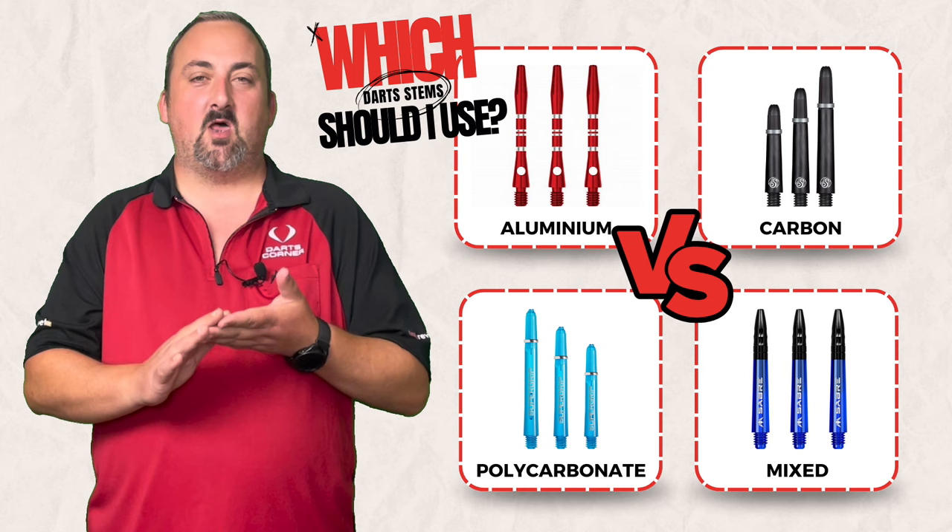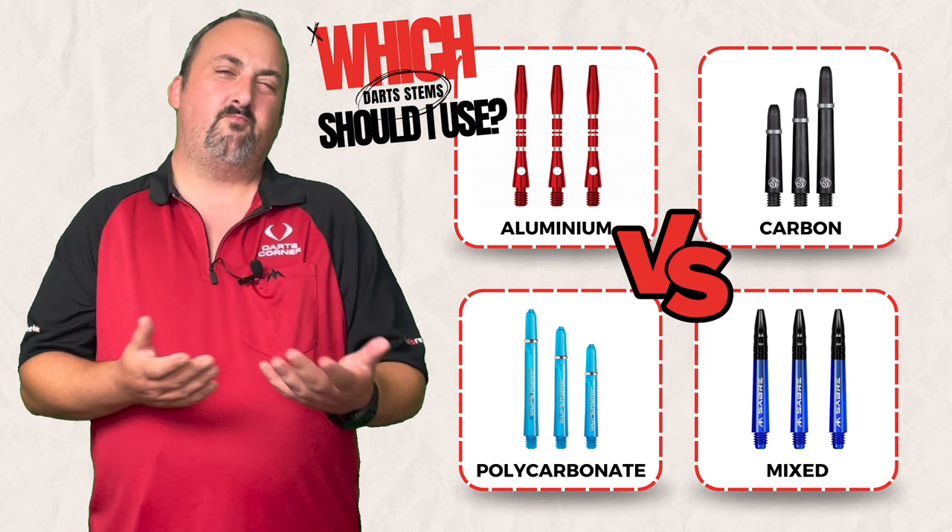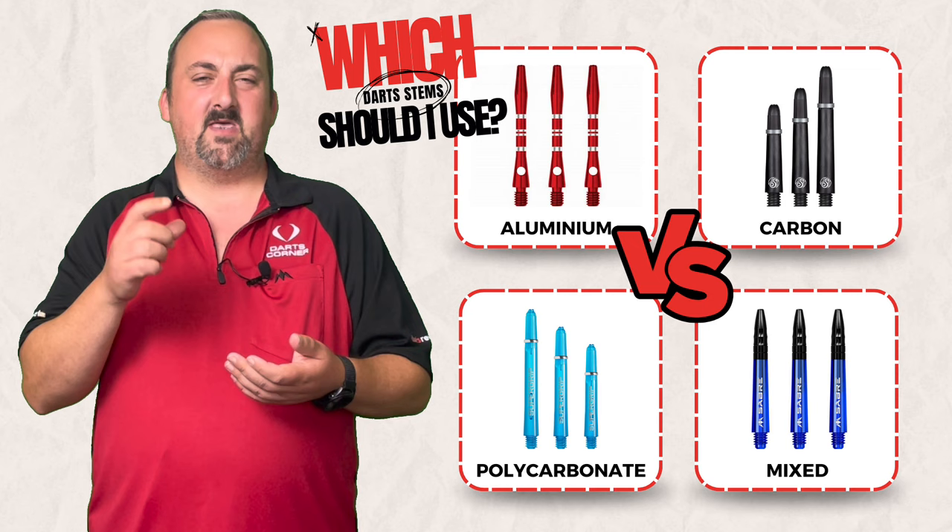Carbon or polycarbonate are nice, quick, and easy — just whip them off, put out the flight, and put it back in and away you go. The cons with polycarbonate are that they do snap easily if they hit the floor, and the bits that grip the flight can snap easily as well.